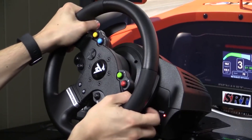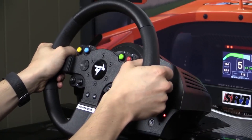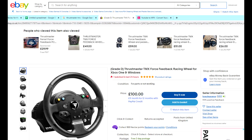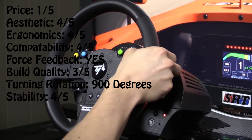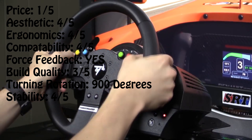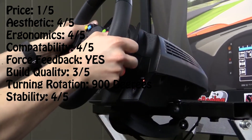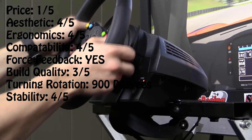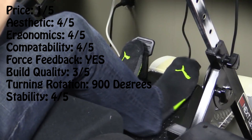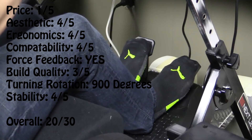It does have flappy paddles for changing gears, and for those racers that like the basics and don't want to spend too much on genuine force feedback, this is the perfect model. This wheel is at the top end of the budget, but you can find them under £100 if you look around. In terms of rating: price is 1 out of 5 — although it is cheap overall, based on our £100 budget it is the maximum. Aesthetics 4 out of 5, ergonomics 4 out of 5, compatibility 4 out of 5, it does have force feedback, build quality 3 out of 5, turning rotation 900 degrees, and stability 4 out of 5. Overall we score 20 out of 30.